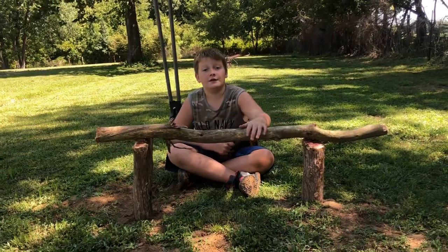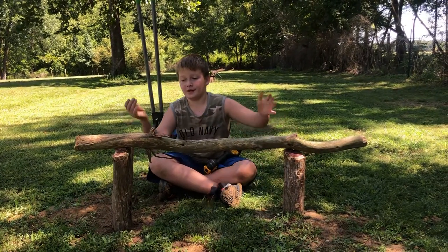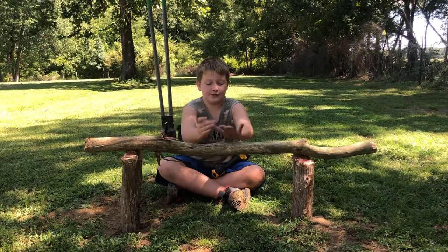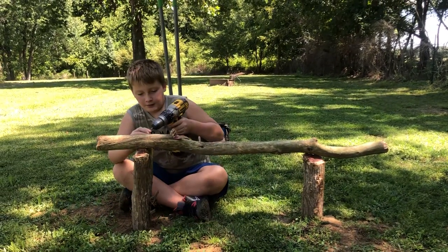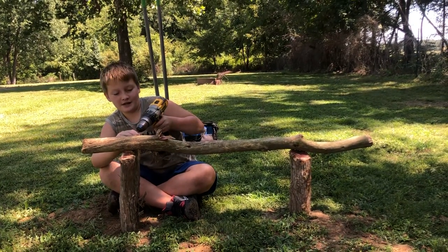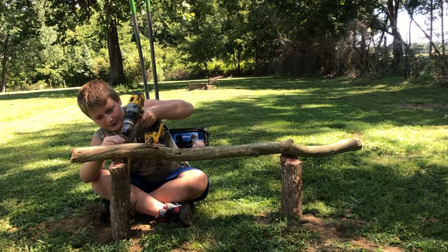We just got done cutting this up into three pieces — it's a DIY perch. We cut a tree down, got all the stuff cut into three pieces, dug a hole, put them in the ground, filled them in, and we did this. Now we just gotta tighten up a few screws. We actually ordered a bigger enclosure for our chickens, so I'm gonna do a video on that whenever it arrives.